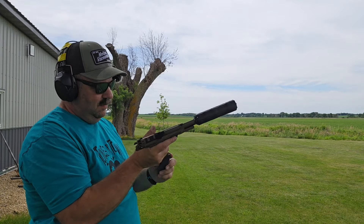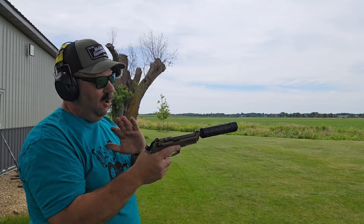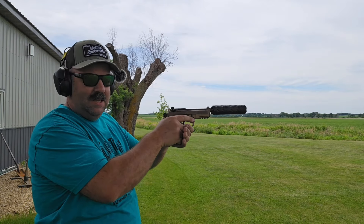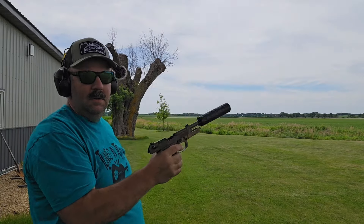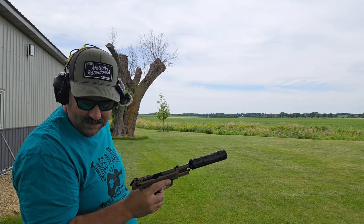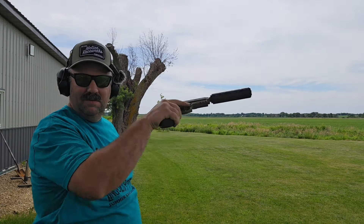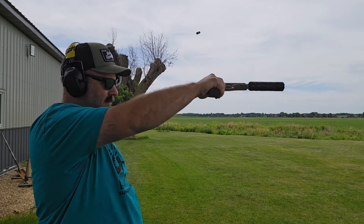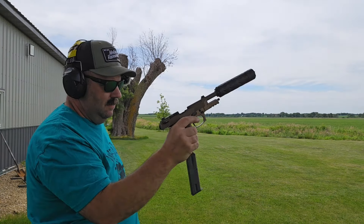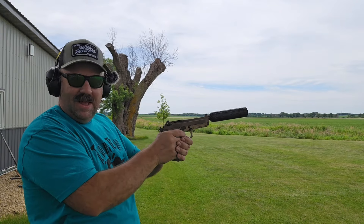This is Pharaoh's Lead Farm 147 grain subsonic ammo. I can see it's hitting the tripod leg there — maybe we'll fix that for you Chicagoans. Okay, last but not least.